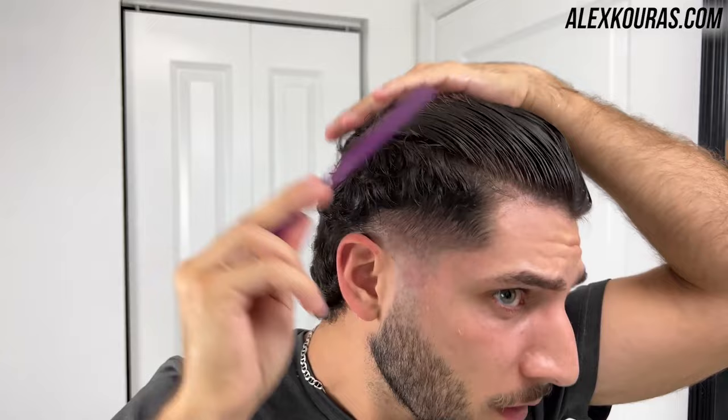You guys know what they say — business in the front, party in the back — that's what makes a mullet. So we have to wet the hair and go in and start cutting the top so that it looks like the typical mullet.